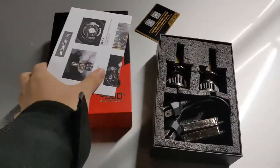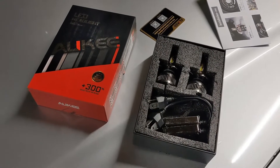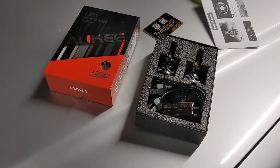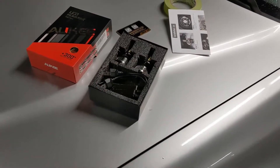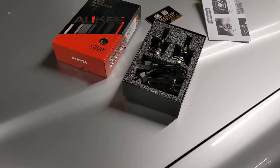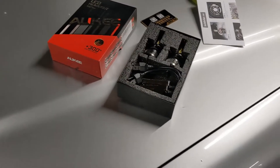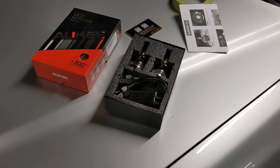Reason number three is the brand and affordability. Aukii is a relatively young company established in 2016 by a group of young entrepreneurs and university grads based out of Shenzhen, China. They've been making pretty good automotive accessories and lighting for the past year or two. They came out with their first generation Aukii LED headlights and it garnered very favorable reviews on Amazon, and I also watched a couple of reviews on YouTube.